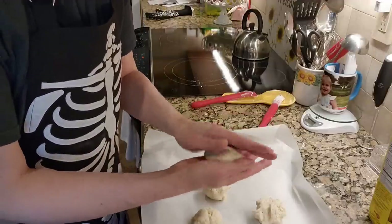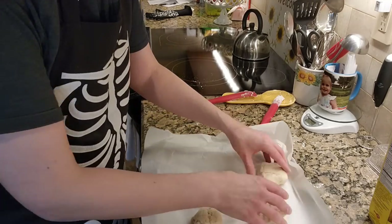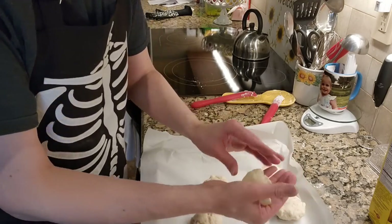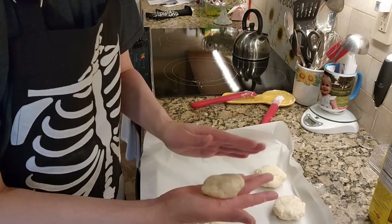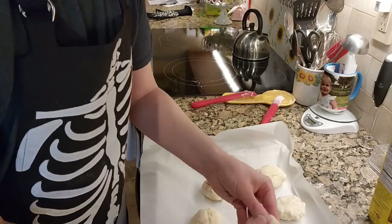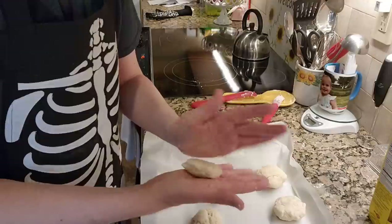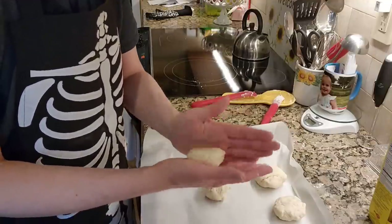Just sort of forming these into cute little biscuity shapes — strictly going with approximations here, but the measurements are the same. So far yeah, it feels identical as far as the tactile quality, the texture, and the quantity. The real test at the end will be the taste.